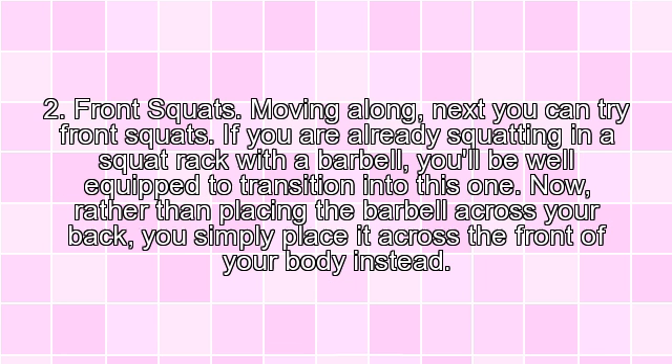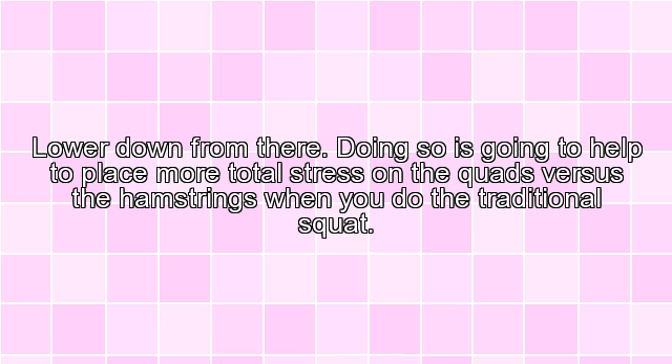2. Front Squats. Moving along, next you can try front squats. If you are already squatting in a squat rack with a barbell, you'll be well equipped to transition into this one. Now rather than placing the barbell across your back, you simply place it across the front of your body instead. Lower down from there. Doing so is going to help place more total stress on the quads versus the hamstrings when you do the traditional squat.